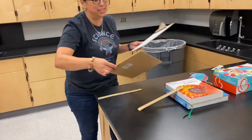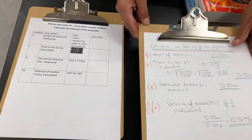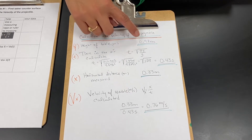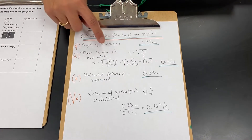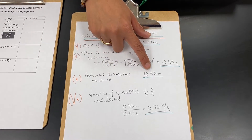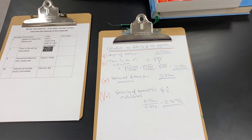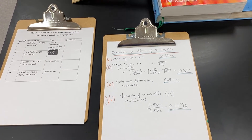Here is the data table you will see in your lab and here is the data I've collected. The height of this lab table is 0.92 meters. I used this height to calculate the time in the air — we've seen this equation before. I measured the marble landing at 0.33 meters. So now I know how fast the marble is going: 0.33 divided by 0.43 gives 0.76 meters per second. So I know how fast my marble is going with this ramp setup.